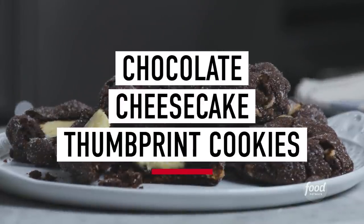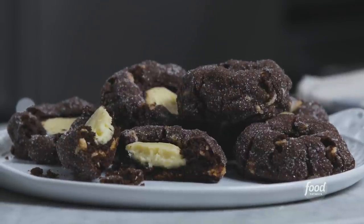Thinking about a chocolate dessert with a surprise inside, I thought, why not make a giant chocolate thumbprint cookie filled with cheesecake? So let's start with our cookie.